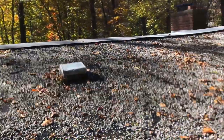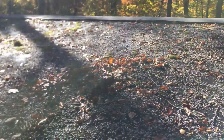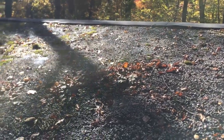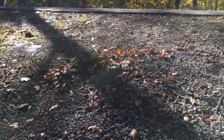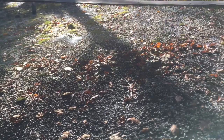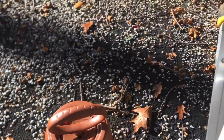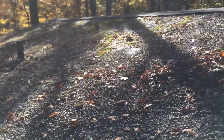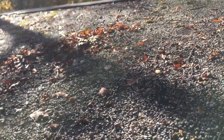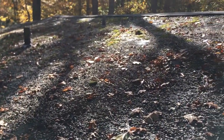I sprayed the entire roof twice — that'll prevent any future growth at least until next spring. He's got someone coming to clean the gutters in a couple days, so it'll give this stuff time to dry and start doing its job. I'll come back in about three to four weeks to check the results. If you have three-tab shingles with black streaks, that's a form of fungus or algae — use the same mix, start from the top, spray back and forth, let it run down, and the rain will wash it all away.